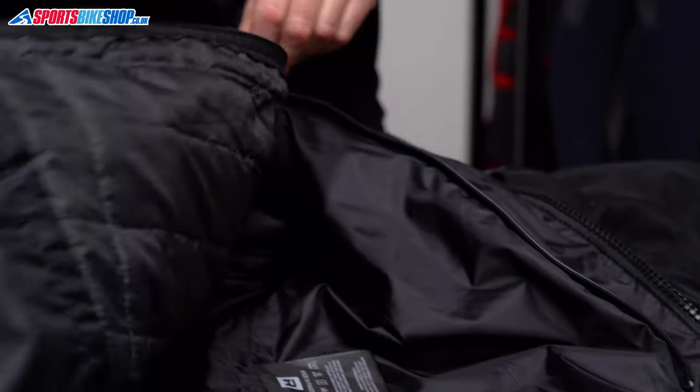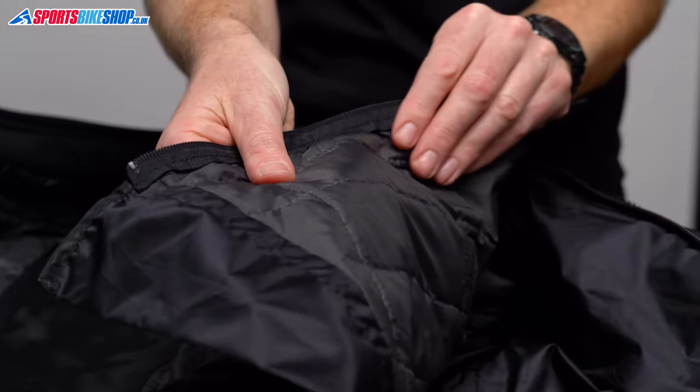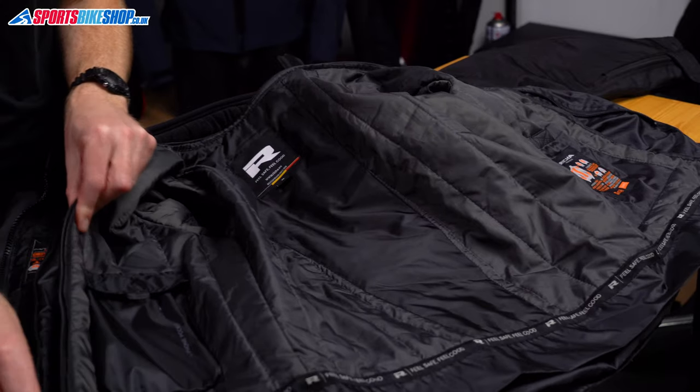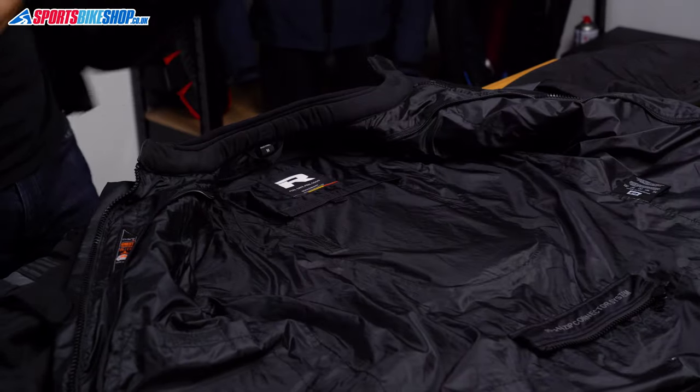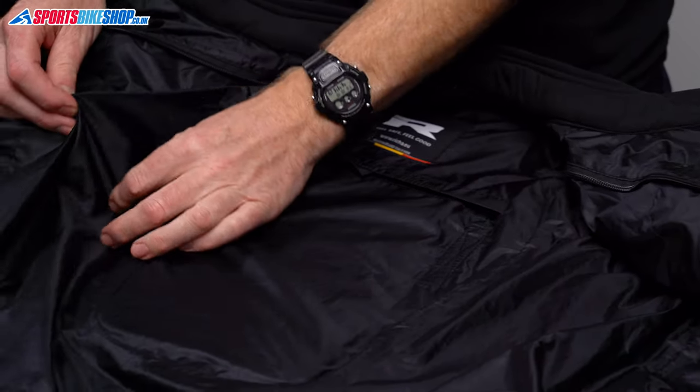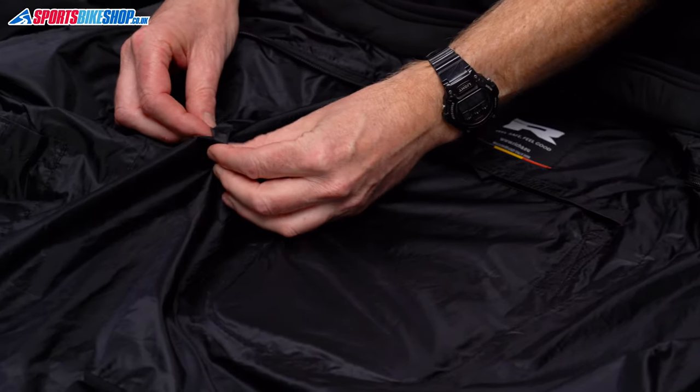The thermal liner is a full sleeve one — it's not the thickest but I found it took the chill off when the temperature dropped to around 13 or 14 degrees Celsius. There's a polyester taffeta lining behind that which holds the armour pockets as well as acting as a barrier between your skin and the waterproof membrane.